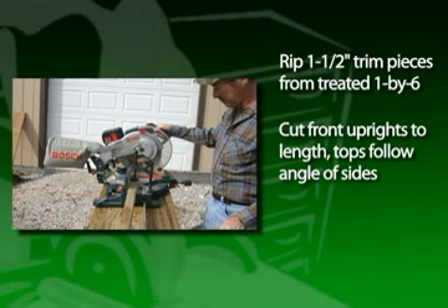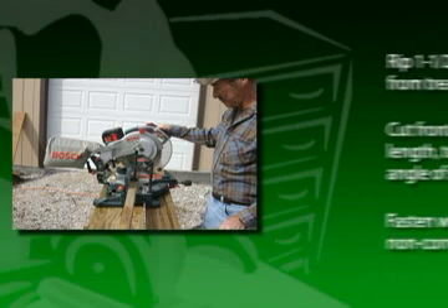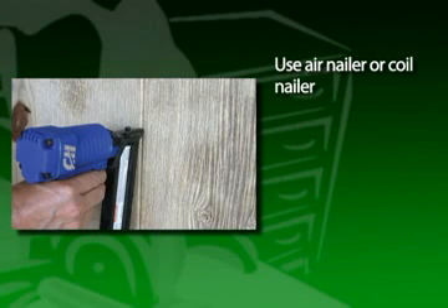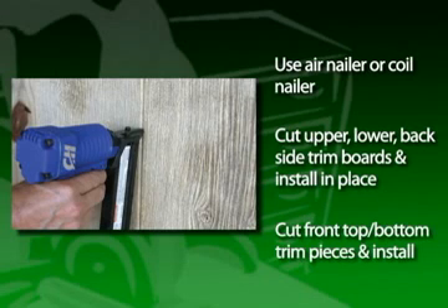Cut the front uprights to length, making sure that their tops follow the angle of the sides. Fasten into place with number 8 non-corrosive nails — an air nailer or coil nailer is perfect for this chore. Cut the upper and lower backside trim boards and install them in place. Then cut the front top and bottom trim pieces and install them as well.